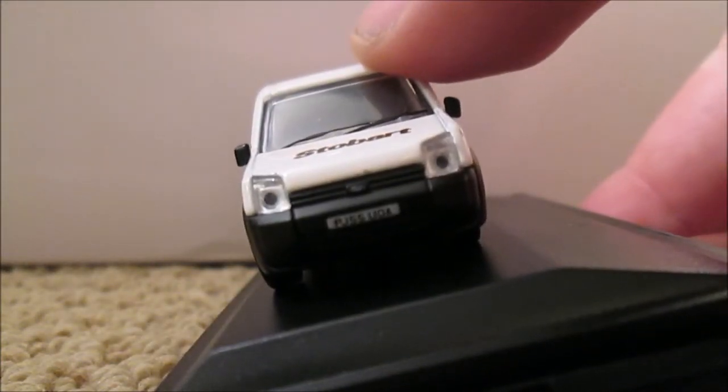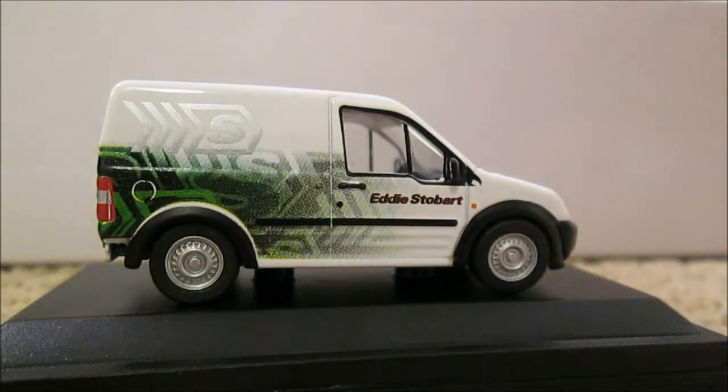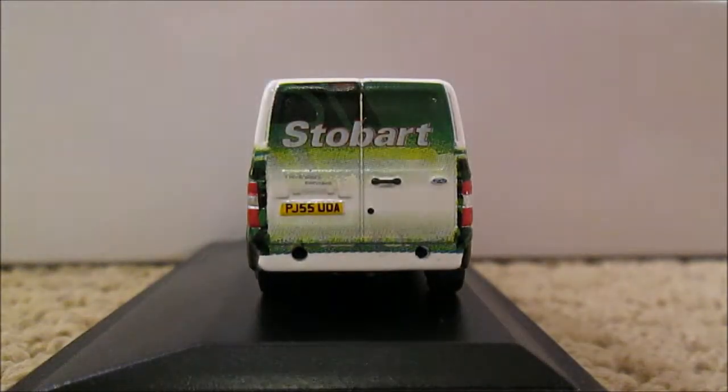There's detailing of a registration plate. This side of the van is the same as the other, just swapped around. On the back we've got more of that cab wrapping and it says Stobart.